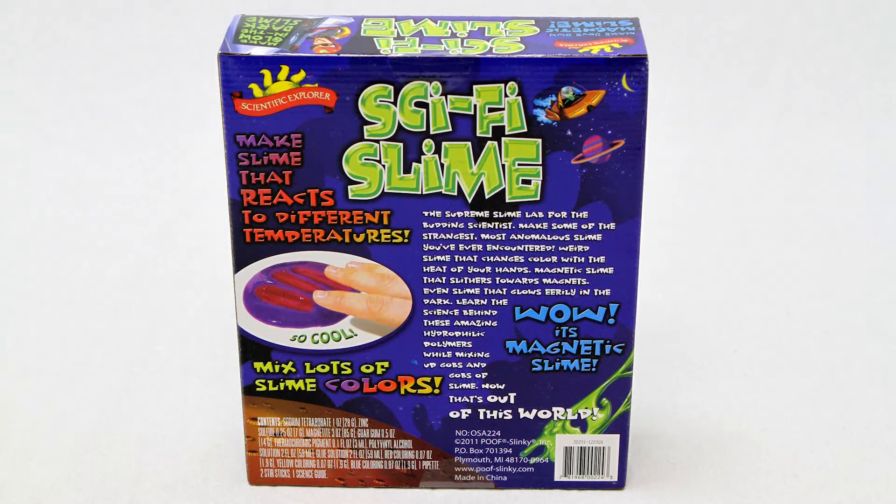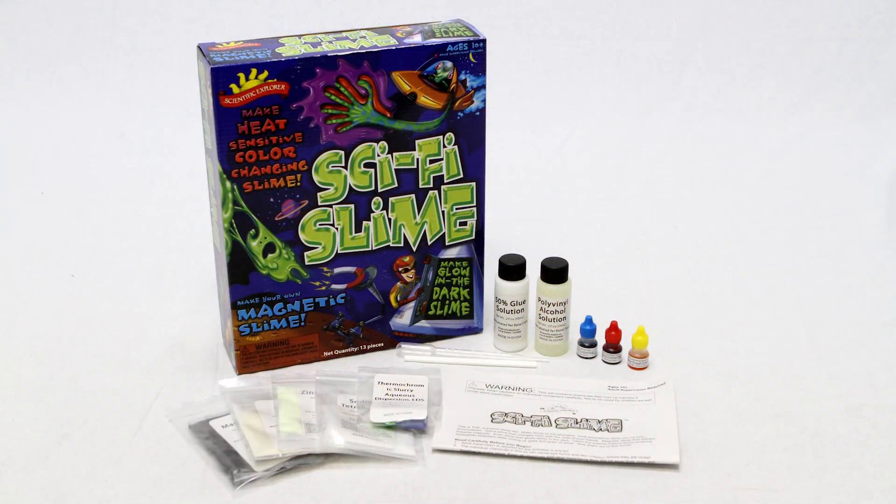They can watch and wonder as the ooey gooey slime slithers when used with a magnet, or turn out the lights to watch the slime eerily glow in the dark.